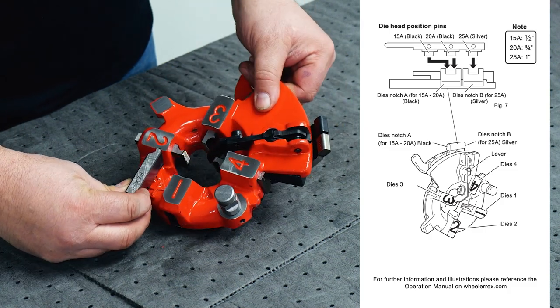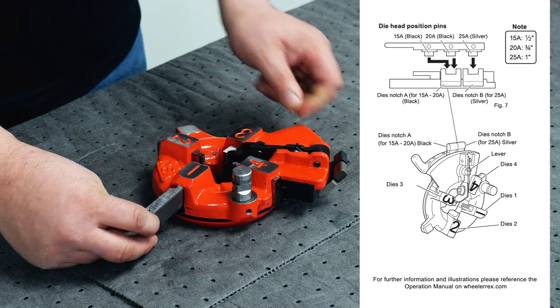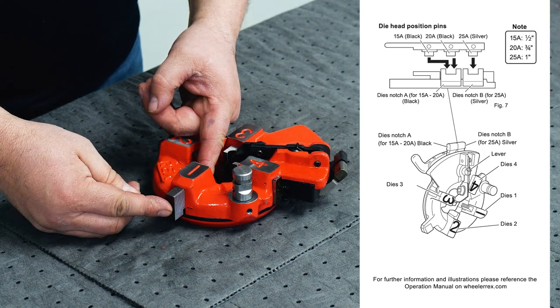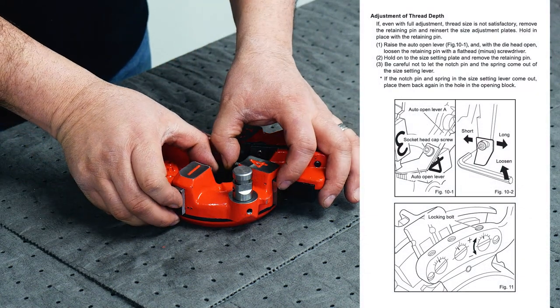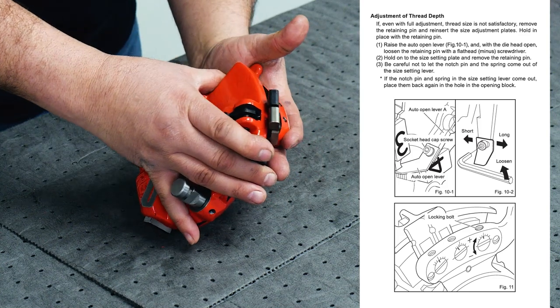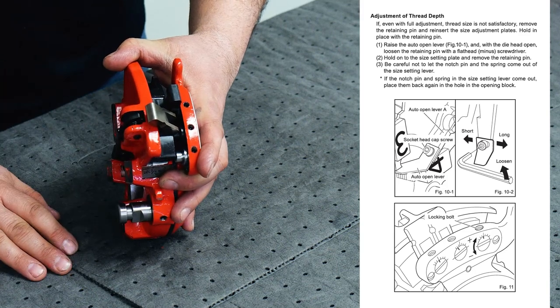When reinstalling, make sure you align your numbers 1 to 1, 2 to 2, and so on. Put your die in until it clicks. Then rotate your die head and reset your die notch.